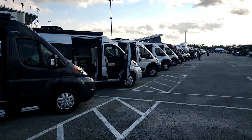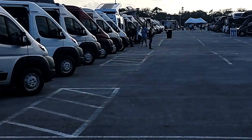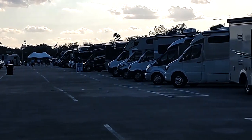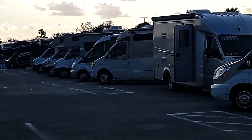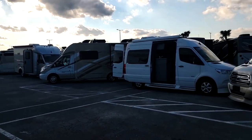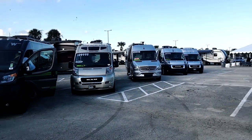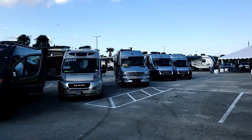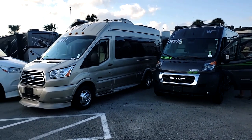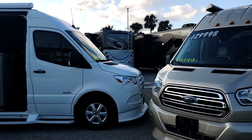Walking through new units and even used ones — the used units have 'as is' signs, so there are bound to be things to find. But a brand new unit? You do not need to purchase it 'as is.' We're going through these quickly and finding minor things at a quick glance. Guys, this is why you need an inspection — we haven't even put water in the system yet.